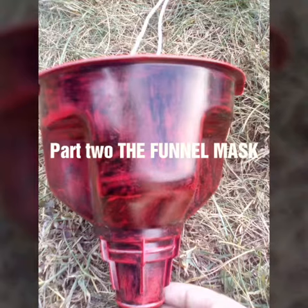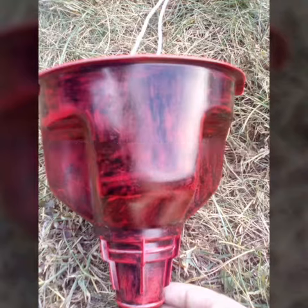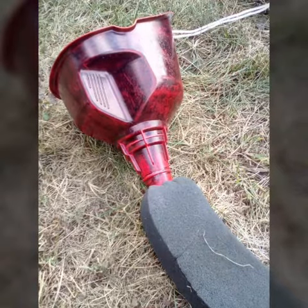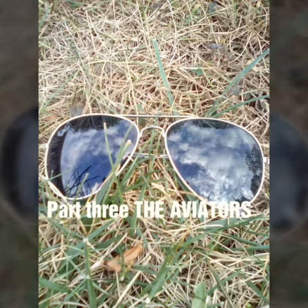Part two: the funnel mask. The funnel mask is easy because all you have to use is a hardware store funnel and a tube. Tie that together with string, shove it in the hole, and you should be good to go.